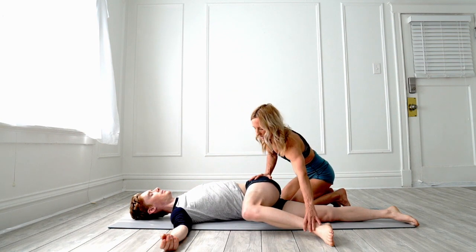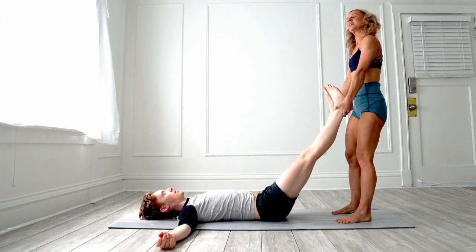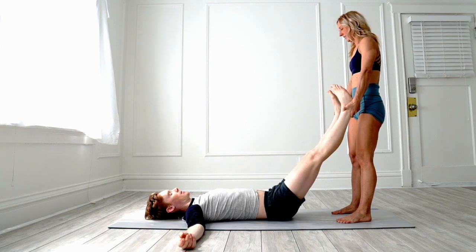Now take that leg and we're going to grab the other ankle too, and you're going to pick up and slightly rock their hips back and forth. This feels really good to the person that's getting the stretch.